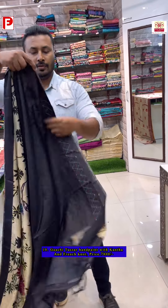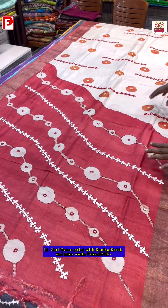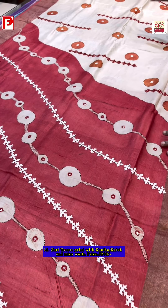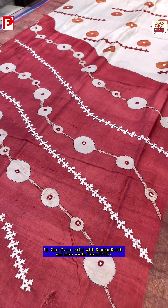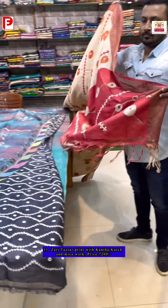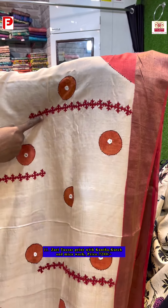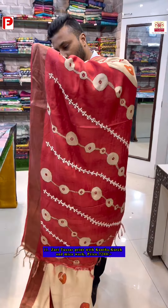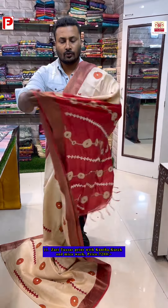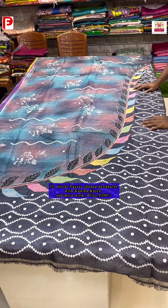Here is the pallu and blouse piece. Moving to another fusion saree — this one is fully painted with big polka dots all over. It's highlighted with katha and mica work, with kachwork all over. The blouse piece is fully printed and that's the USB of this saree.